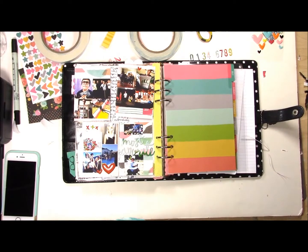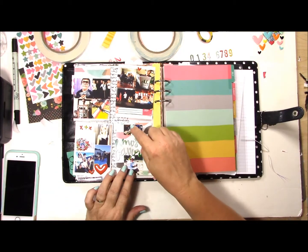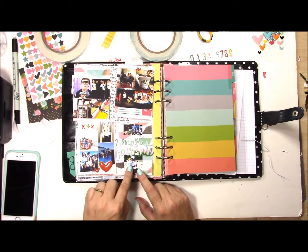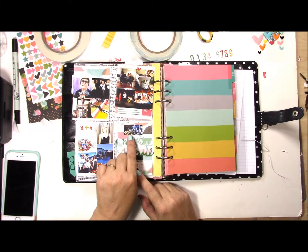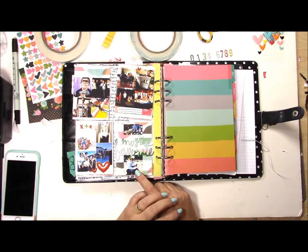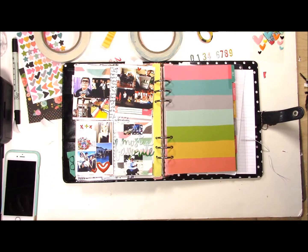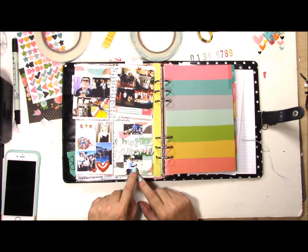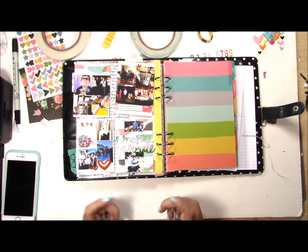I finished the back page and I used the 'most favorite' epoxy sticker. I had two photos left on this last one because there's only 30 days. My son made the principal's list this year for high school, so my husband took him to his favorite place and said you can order whatever you want. My son also loves unicorns and we went to the beach - I had gotten him one of those blow-up unicorn floats and he loved it.